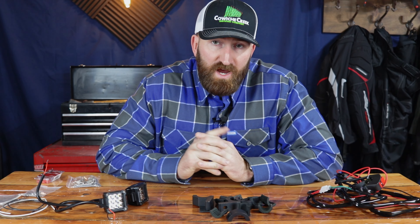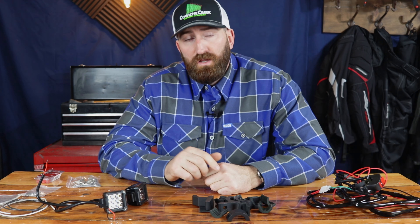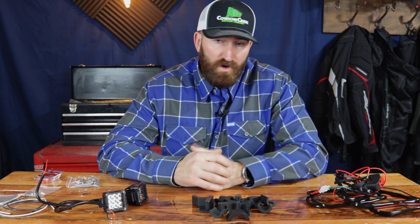I'm Kent and this is another Week in Adventure Rides how-to. Today I'm going to show you how to install auxiliary lights onto your adventure bike or motorcycle.